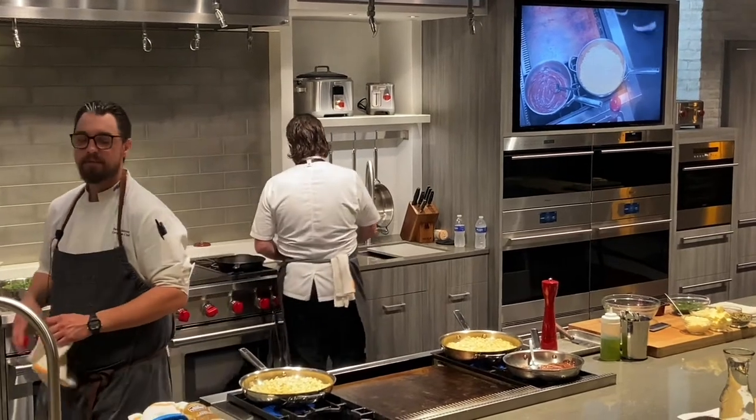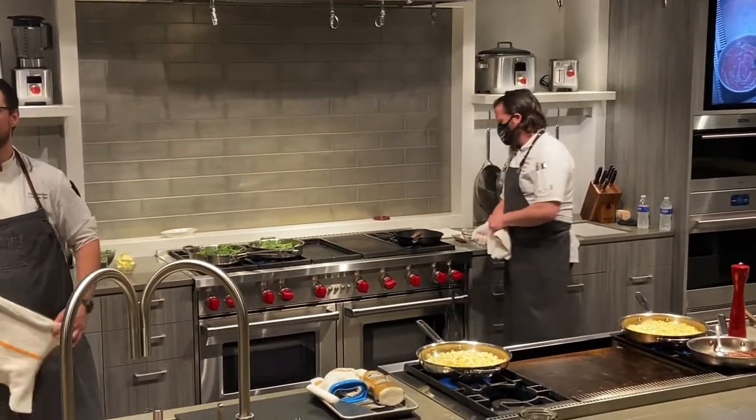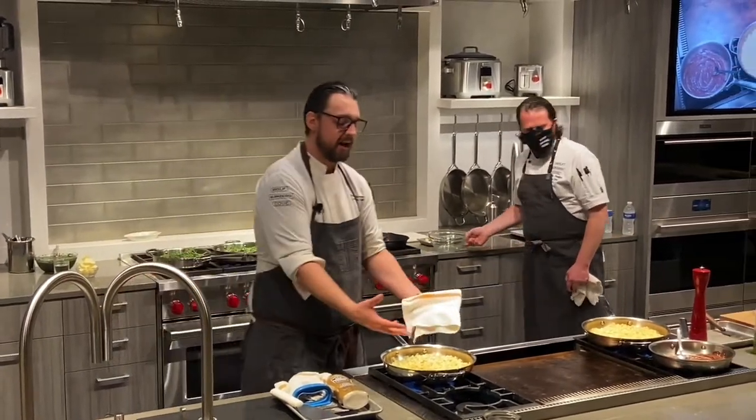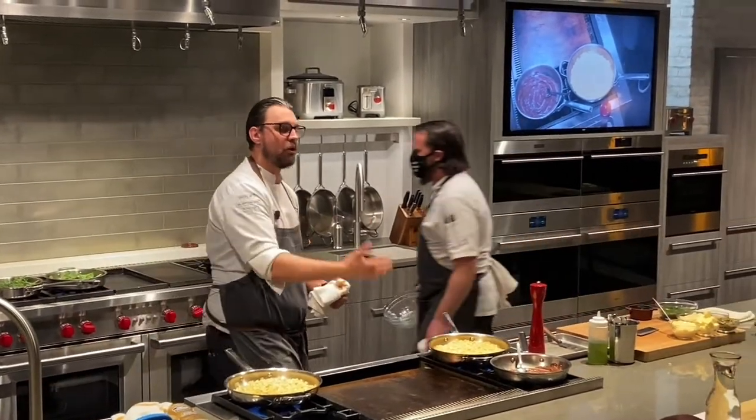What does water taste like? Nothing. So why would I want that flavor of nothing? I'm going to use that high heat to caramelize, drive off that moisture, further caramelizing my corn.